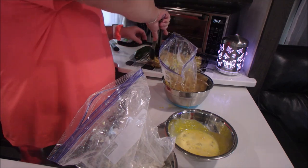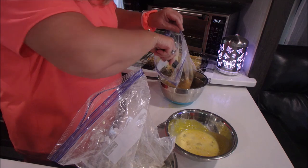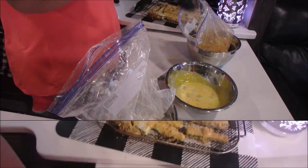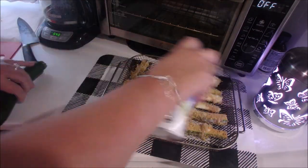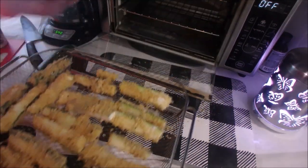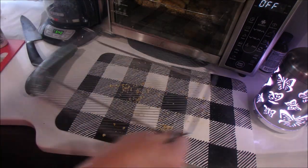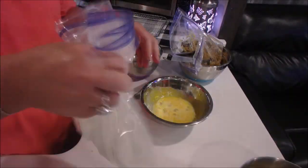Getting this prep took longer than it did to actually make them. There's my first tray — I sprayed the top and had already sprayed the tray so they wouldn't stick. Then I put on my other tray and spray that too.